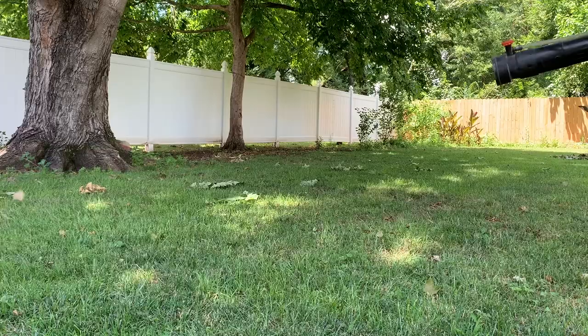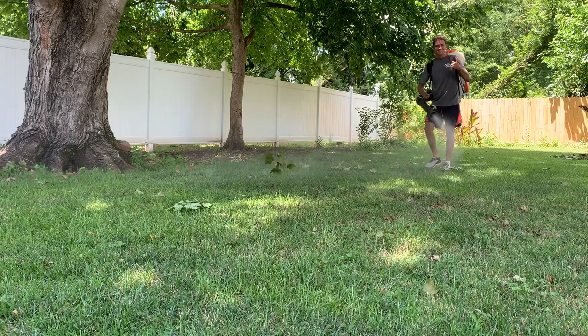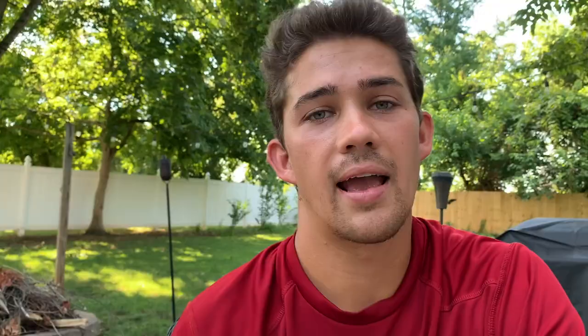I'm going to do what I know best now — treat the yard for mosquitoes using this backpack fogger. This is the same treatment my company uses and sells to our customers, so it is definitely the best thing I can do for mosquitoes. I'm going to hopefully enjoy the rest of my summer as mosquito-free as possible. If you know of any ways to control mosquitoes, please let me know. Thank you so much for watching — just let me know if you have any pests you want me to cover or questions about pest control.